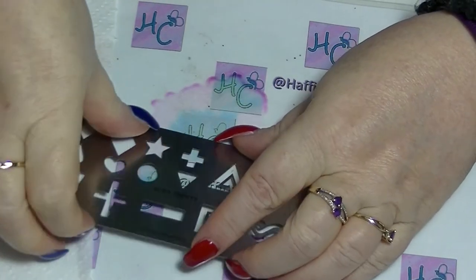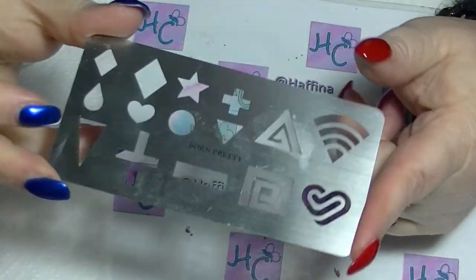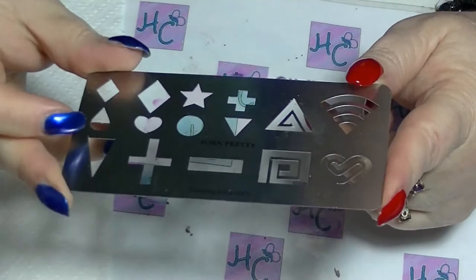Hey guys, it's Hattaya back again. This is going to be a quick review of this little doodaddy that I got from Born Pretty store. This was sent for my review.